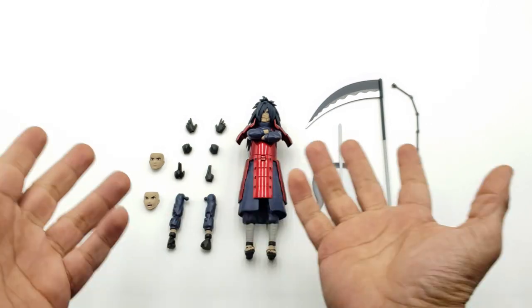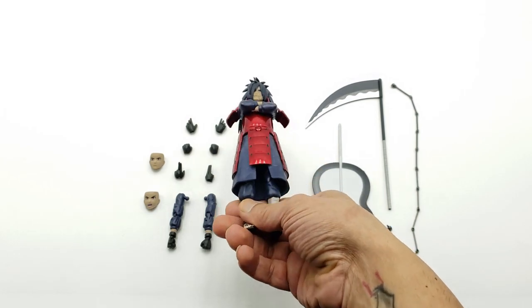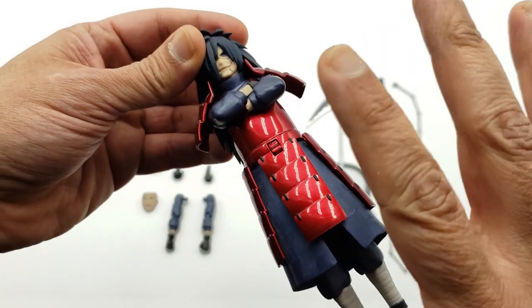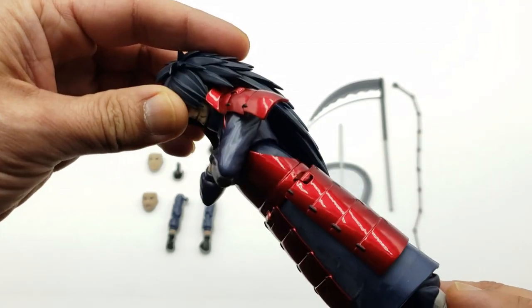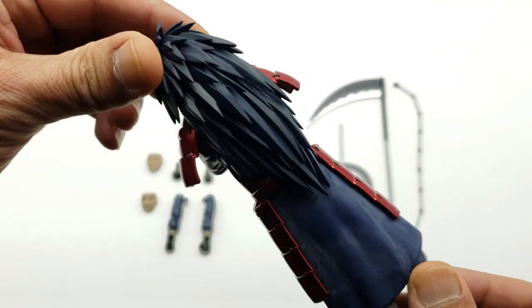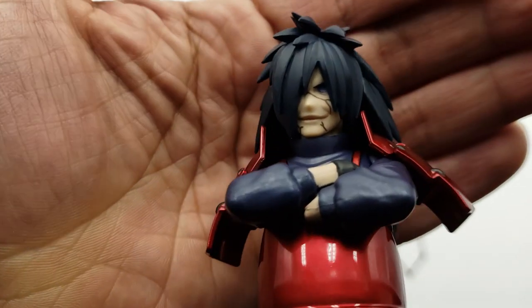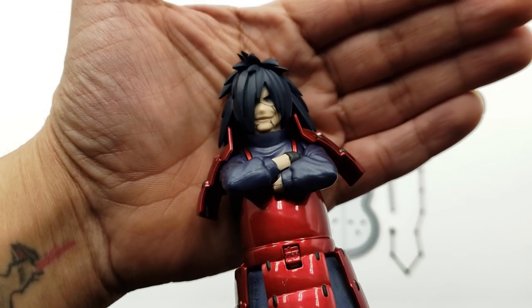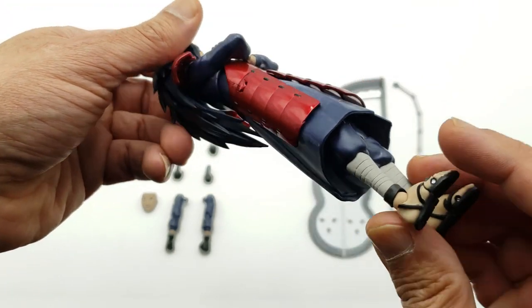There we have Madara laid out with all the accessories that come in the package. Unfortunately he doesn't come with a standing base — I was hoping he did for some cool poses, but I'm pretty sure I have a spare one I can use. The hair is sculpted very well, and we have the cracks on the face right there. These are the crossed arms — obviously you can take those off to pose the other arms, which I'll show in a minute.